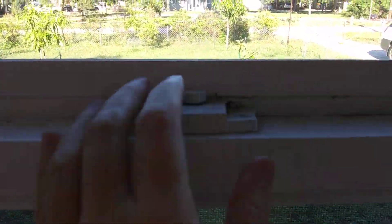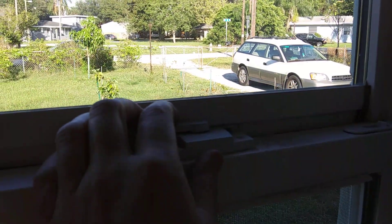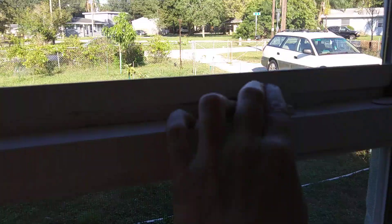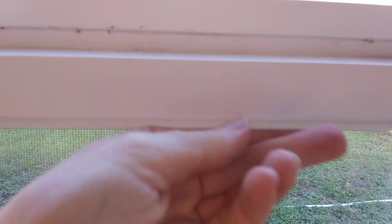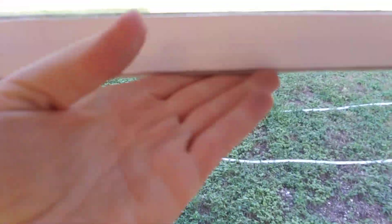They come with two metal hooks. In order to open a window, you unhook to the left and right, put your hand under this plastic bracket, and you pull the window up and the window opens — so it slides up. Or you can put your hands down like here.